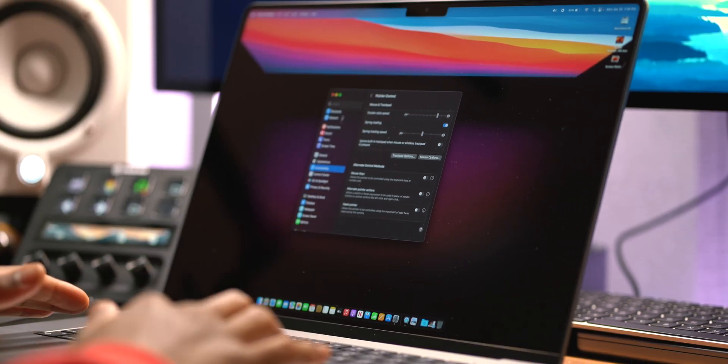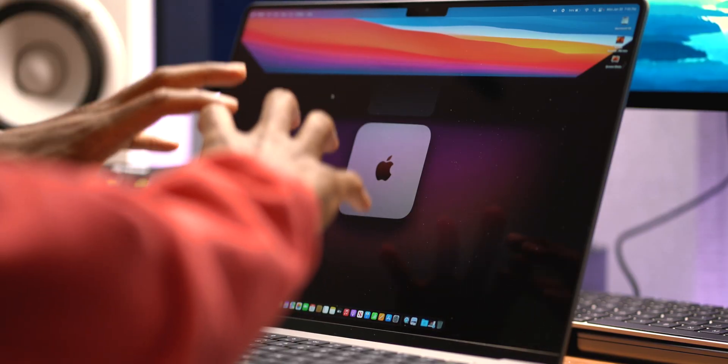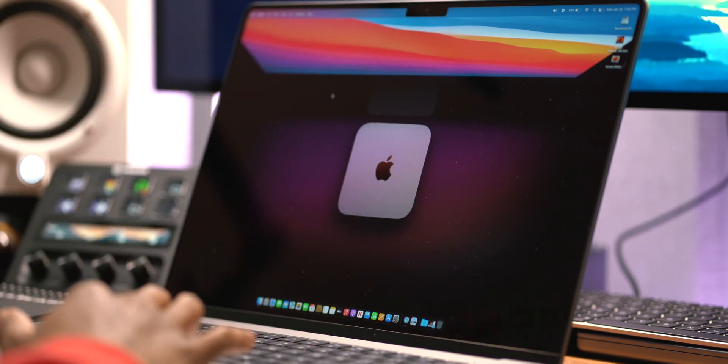I've gone through more than 12 tips — I'll have to count them during editing. This is literally how I set up my MacBooks and Mac desktop computers. As you can see, this has a nice big full-screen resolution, everything's tidy and organized, and I have my preferred navigation methods for macOS. If I missed any tips you use, drop them in the comments below. Plenty more Apple content coming your way — peace.